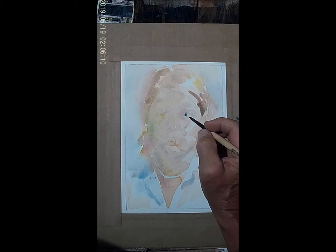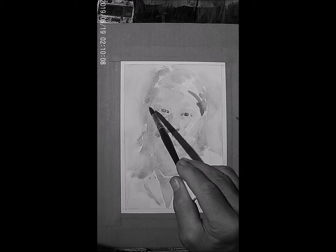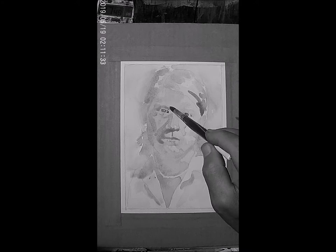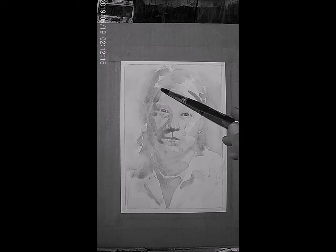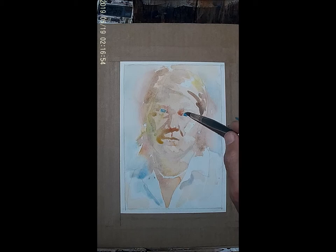I've gone ahead and dried it with a hair dryer, letting the water flash off, and then I'll put my second wash. I'm getting closer and closer to a little bit more detail. You have to have patience and trust. Watercolor is an interesting medium — there's a real zen part to it. Understanding the characteristics of water and how much water you need, to keep it on the very edge of control and chaos.